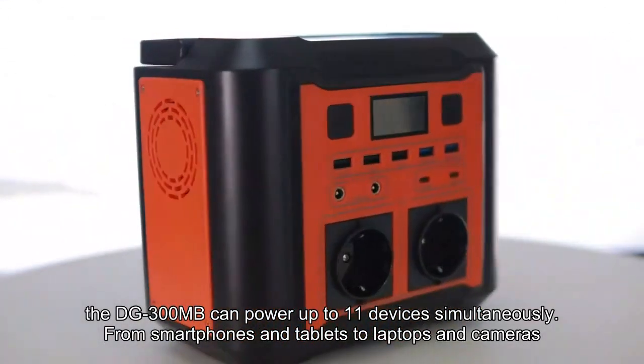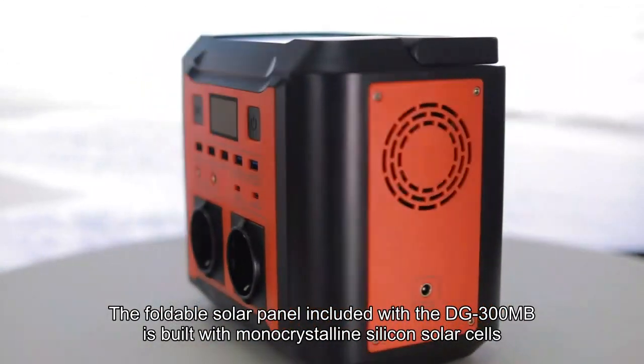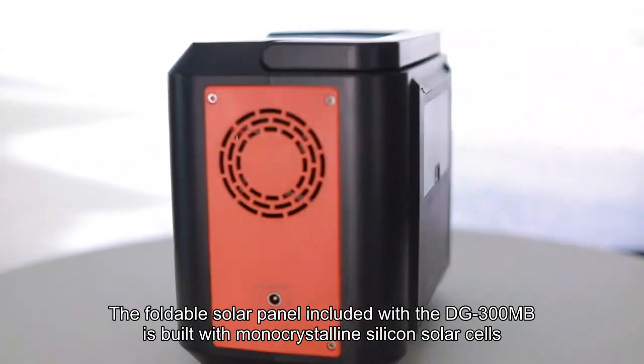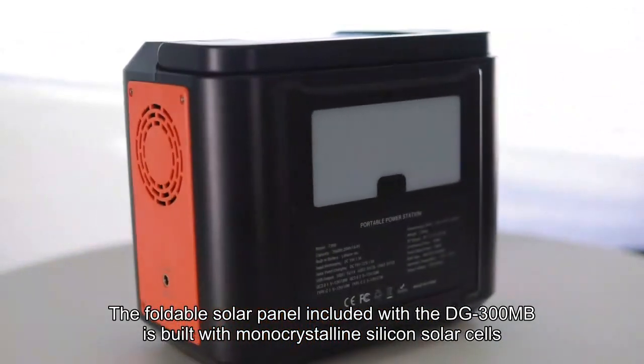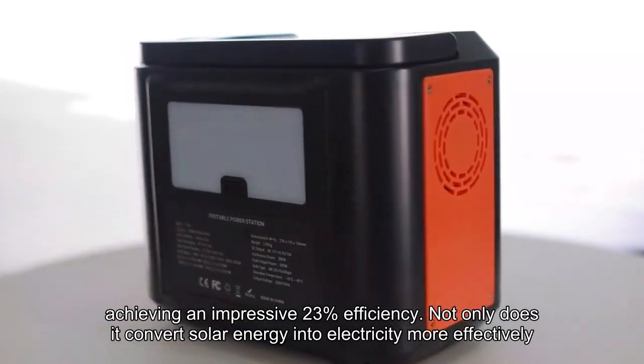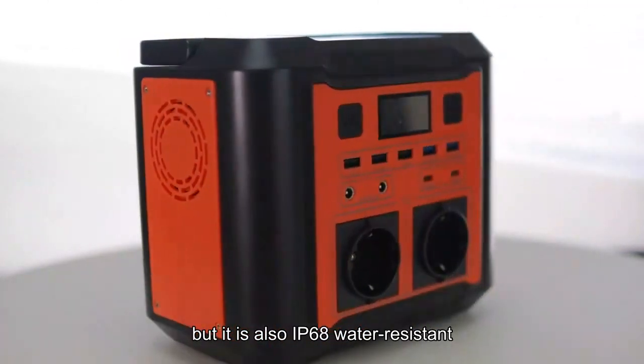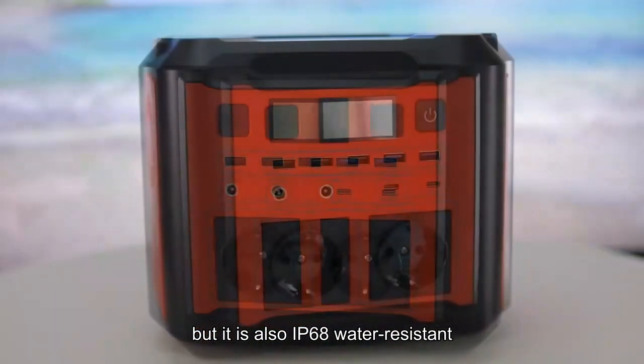From smartphones and tablets to laptops and cameras, the foldable solar panel included with the DG300MB is built with monocrystalline silicon solar cells, achieving an impressive 23% efficiency. Not only does it convert solar energy into electricity more effectively, but it is also IP68 water-resistant.